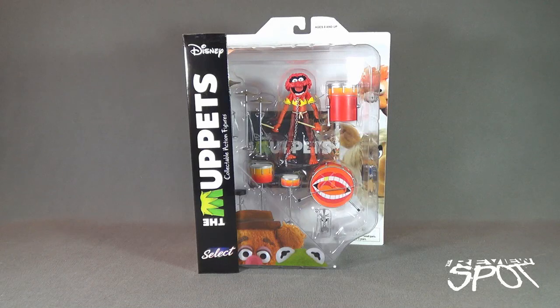Spot's going to take a break and get this opened up, but when we come back we're getting a better look at the Muppets Animal.